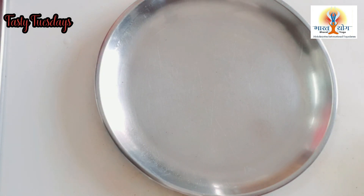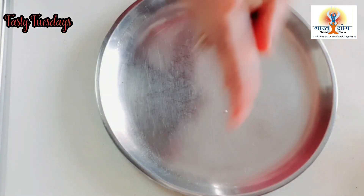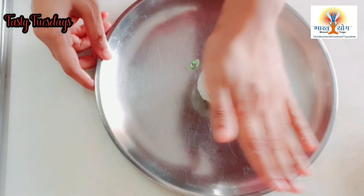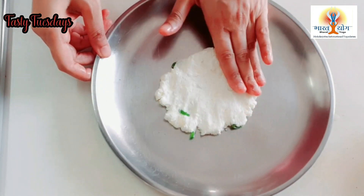Now we will grease a plate. We will put a bit of olive oil on it so that it doesn't stick. Then we will take some of the paneer mixture and put it on the plate slowly so that it forms a big circle. You can use your hands to help shape it.